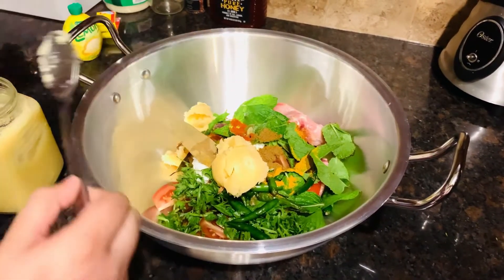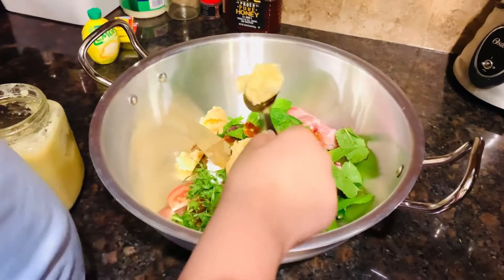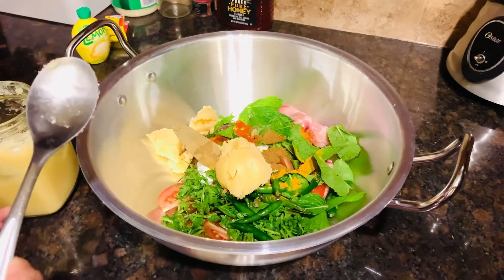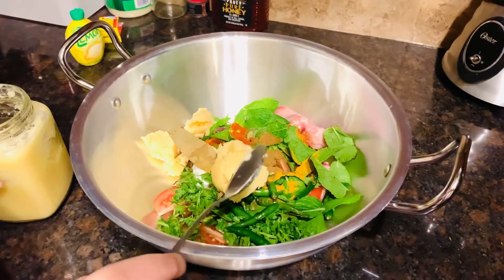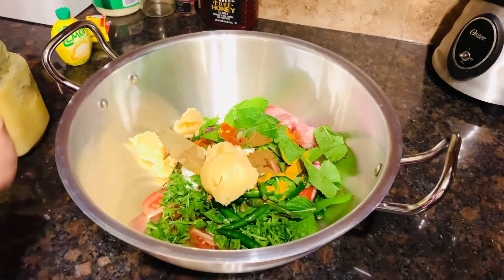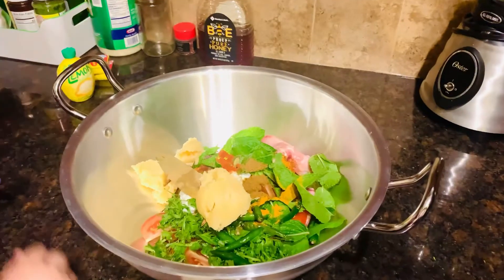Now I'm going to put three tablespoons of ghee. Make sure it doesn't stick to the leaves. Now it's done — you only have to put three tablespoons. Everybody, this is my bird Kili — I introduce him to you. Say hi, Kili!